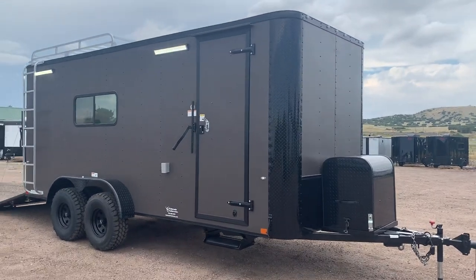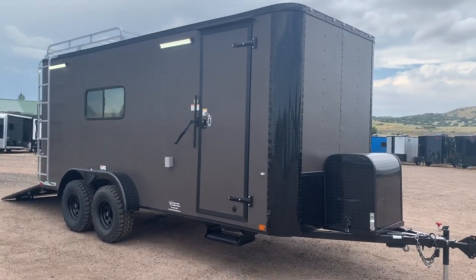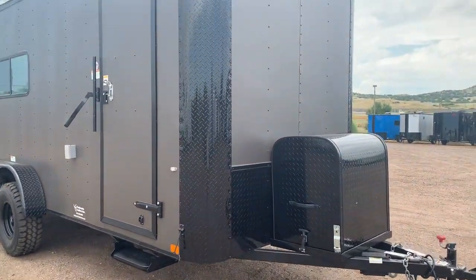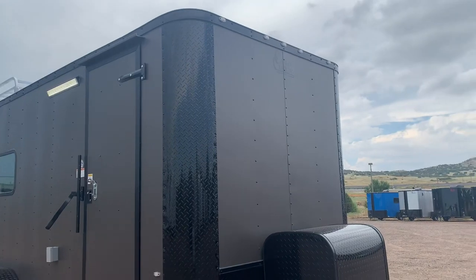This matte bronze is a thicker aluminum — it's an 040 aluminum skin, so it is a thicker aluminum. You do have the blackout package with that black diamond plate rock guard along the bottom, and nice big wrapped corners as well for rock protection.